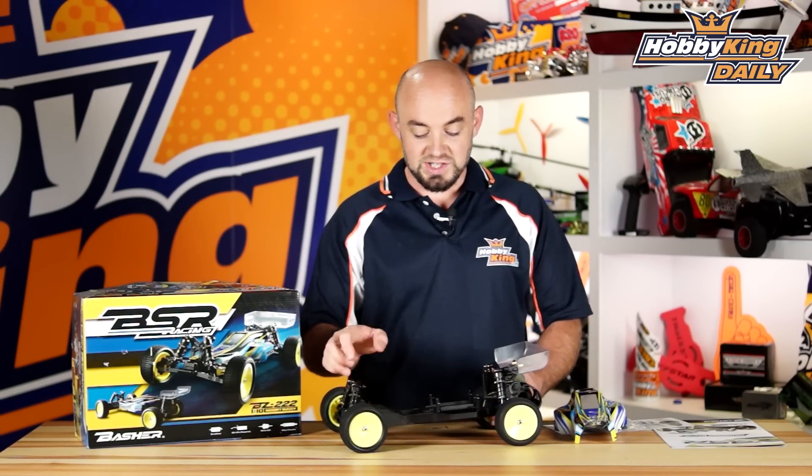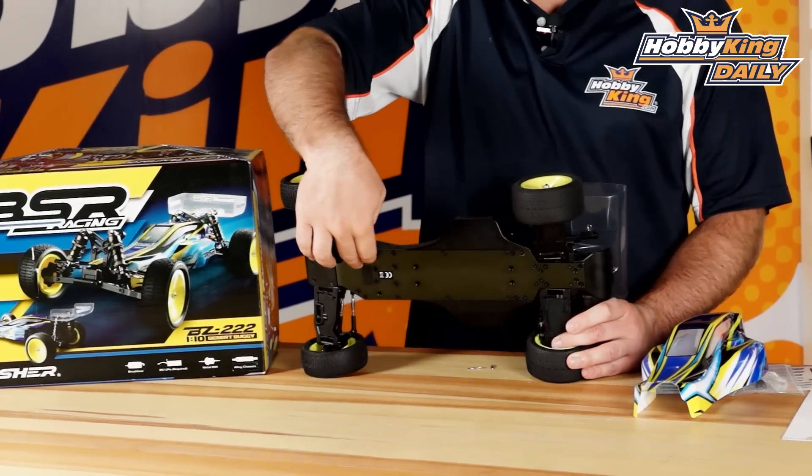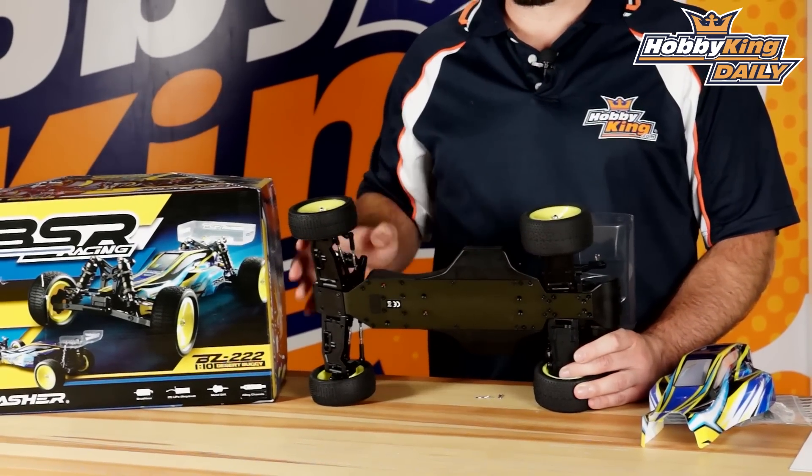The basic chassis itself is a durable three millimeter alloy main chassis unit with the various plastic parts bolted onto it.